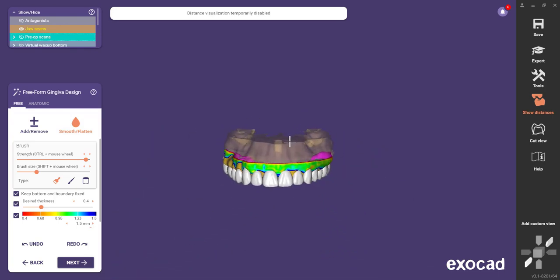We're always able to go with the smooth surface tool and just kind of run that across here just to make a nice smooth contour. I'll increase the strength so it's a bit more active. That is roughly what I would do here. I'm going to add a bit to the necks of these centrals, thicken that up, maybe on the canines as well. And then once again, I'm just going to smooth it ever so slightly. So there's our virtual wax up, kind of quick and dirty. I'm going to click Next.